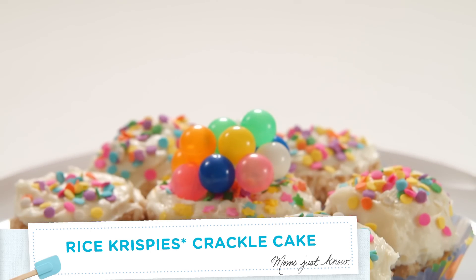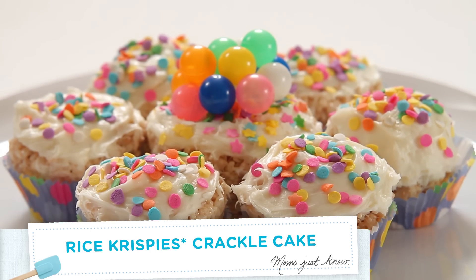Birthdays are one of those things that kids look forward to, and cake is a big part of that. Last year Miranda and I made this crackle cake. It's so different and fun, and the best part is it breaks apart just like cupcakes so kids can dig right in.